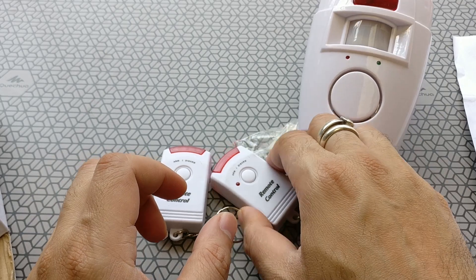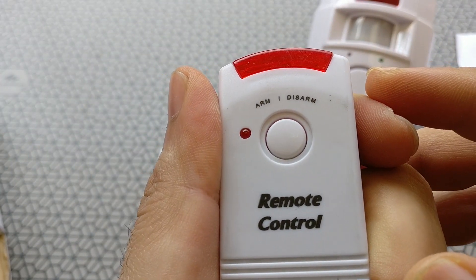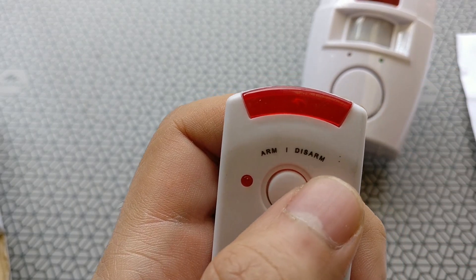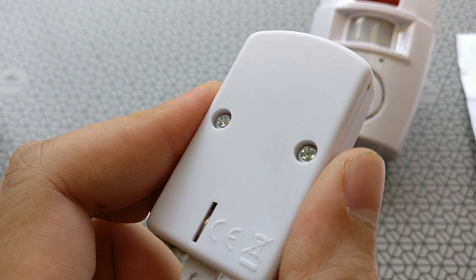The remote is fairly well built, about the size of a car remote. It's a single button remote and it's quite clicky. I just wish this was an RF remote, because if you have to operate this device you need to be in the line of sight.